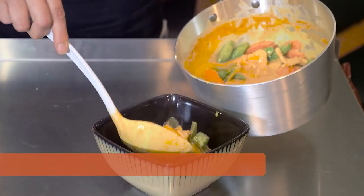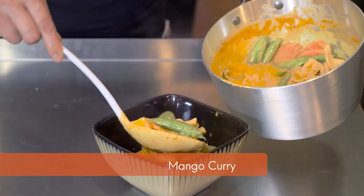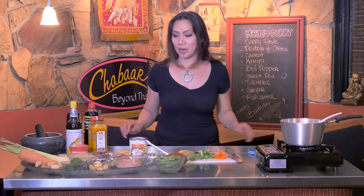Welcome to Annie's Take on Thai. Today we're going to show you how to make mango curry — nice and fruity for the summertime. It's really nice and creamy. Let's talk about the ingredients.